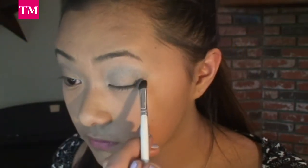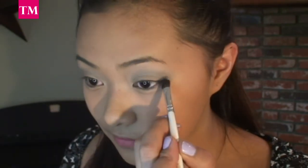Now, with my angled eyeshadow brush, I'm going to pick up this sparkly black eyeshadow color and I'm going to place that on the outer corner of my eyes and slowly blend it into my crease.